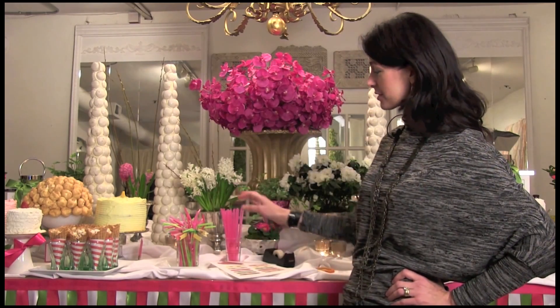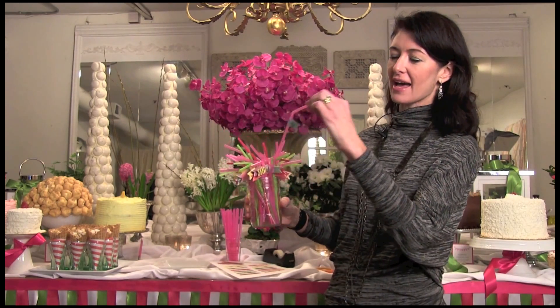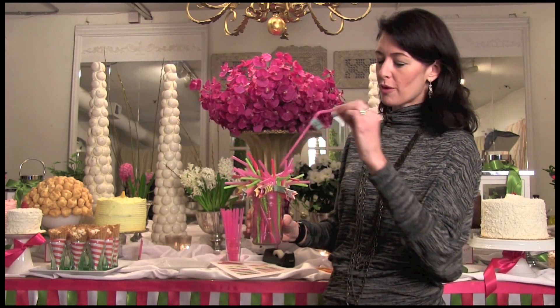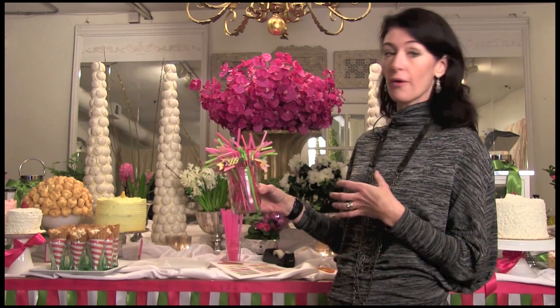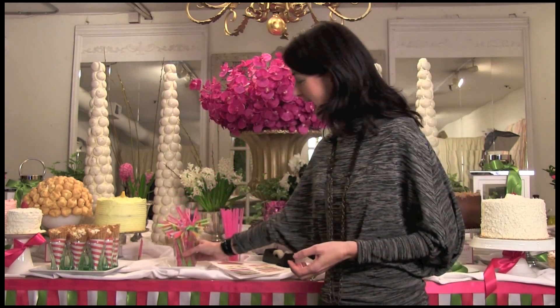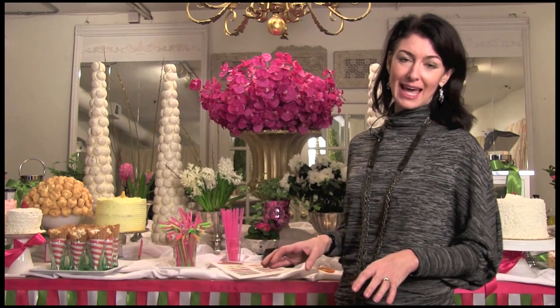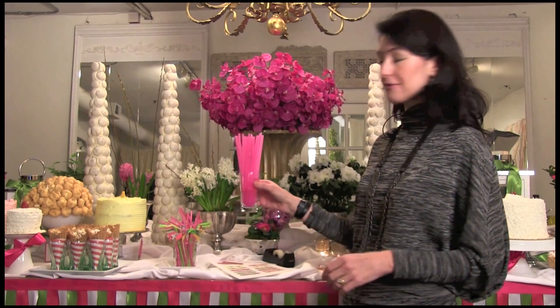I'm Debbie Lilly with A Perfect Event, and a great fun easy DIY for your next party is to make really cute colorful straws that have little pennants or flags taped to them — with either patterned paper that works for your party, or it could be a monogram, anything that works for the theme that you're having. These are so easy to put together, they just take a few minutes.